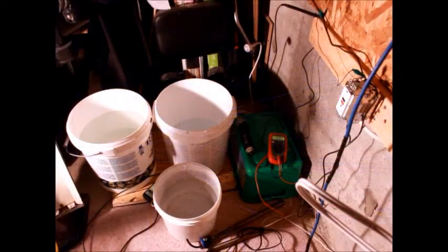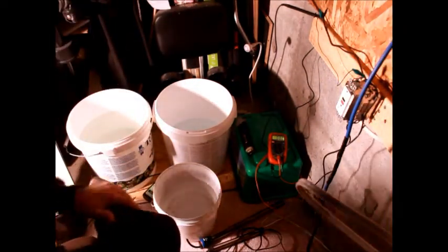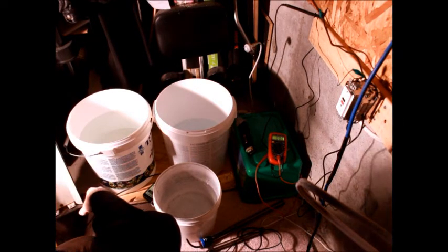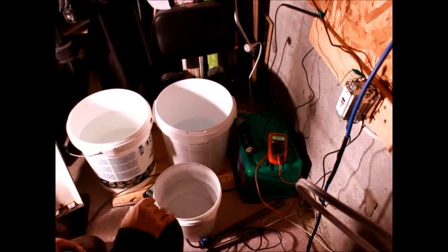I haven't done a YouTube video where I've talked before, so pardon any slip ups. The only slip I don't want to do is any electrical mistakes. So what we're doing here today is I had a little bit of a shock from my fish tank a couple of days ago, and there was some discussion about GFCI outlets.